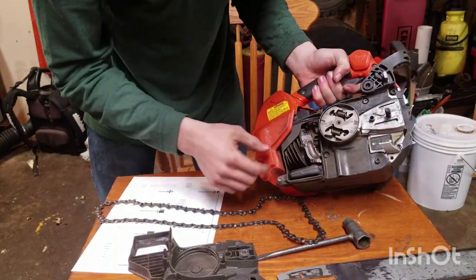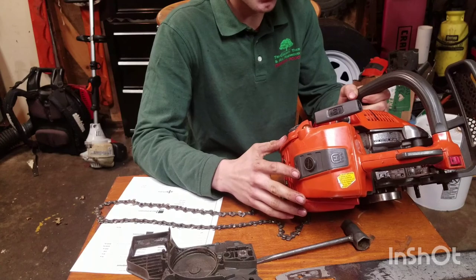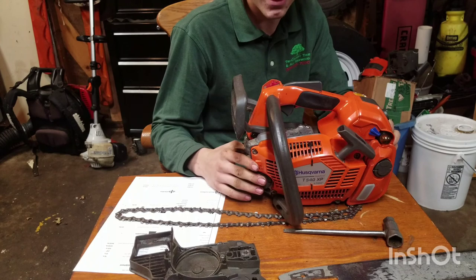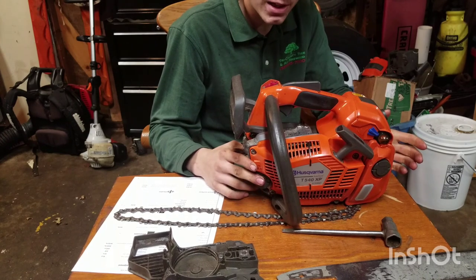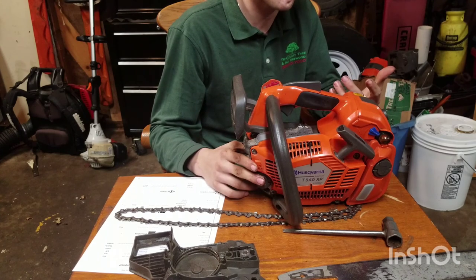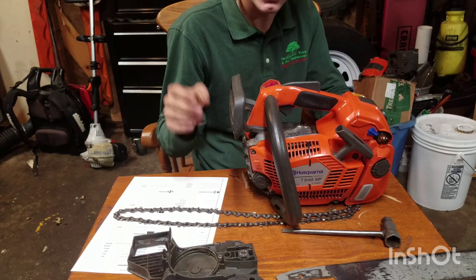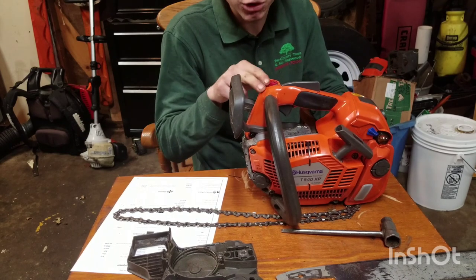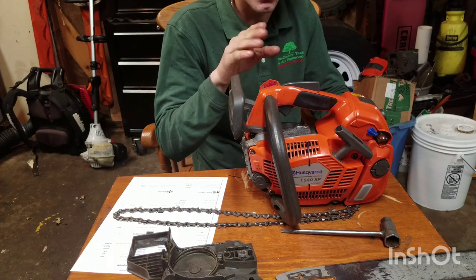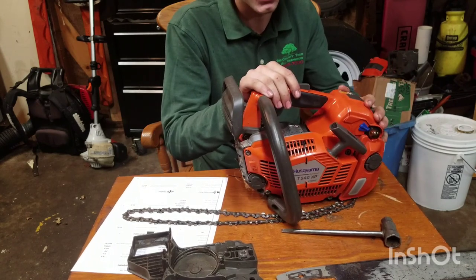I can't speak for the Echo, but I do own Stihl. My father prefers to use this saw when he climbs or operates the bucket. I personally prefer the Stihl 201T because it feels easier with the single control for the trigger and the choke all located right there to kill it, rather than having to reach separately. But I guess that's just operator preference.